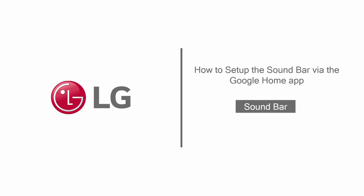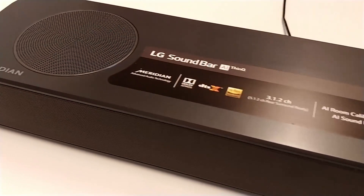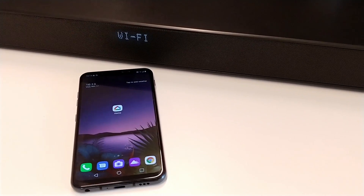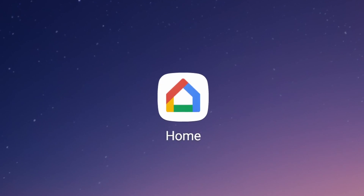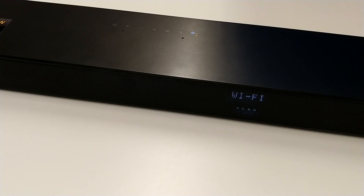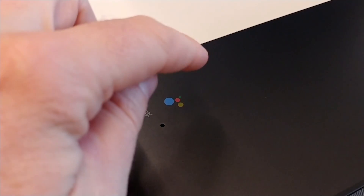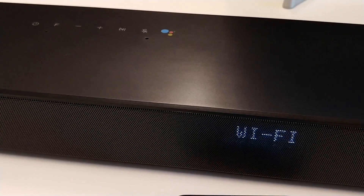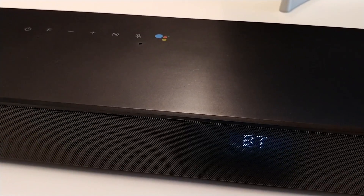Hello everybody. In this video we show how to set up an LG soundbar via the Google Home app. Depending on the model of your soundbar, the Google Home app is required to connect the soundbar to your Wi-Fi network and enable the built-in Google Assistant. This setup is also required to enable the soundbar's Bluetooth function.